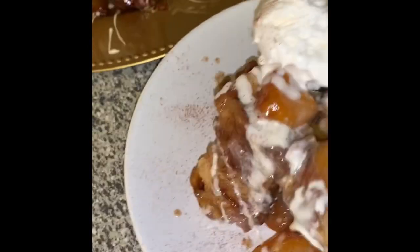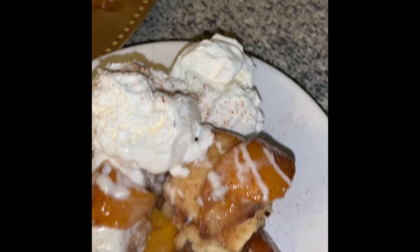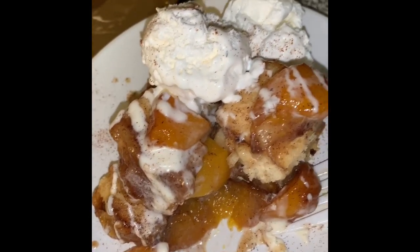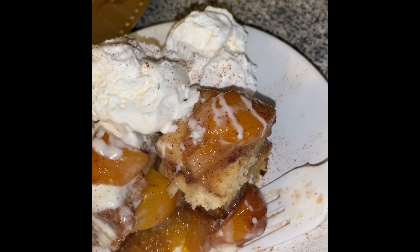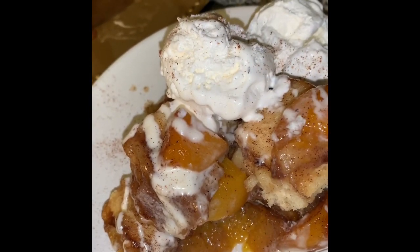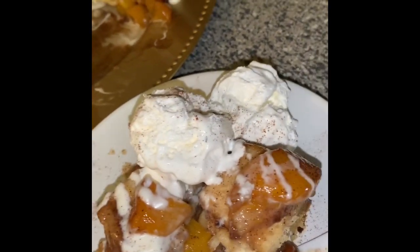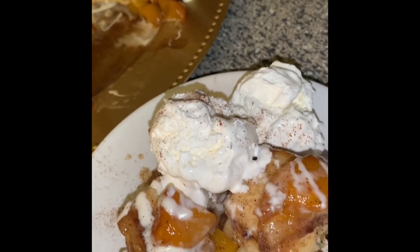I really don't need the fork, but you know. Mm-hmm — that tastes like the hybrid between a cinnamon roll and peach cobbler! So if you like those, I suggest you try this recipe. Please like and subscribe if you enjoyed, and stay tuned for the next episode of Cooking with Lissa.